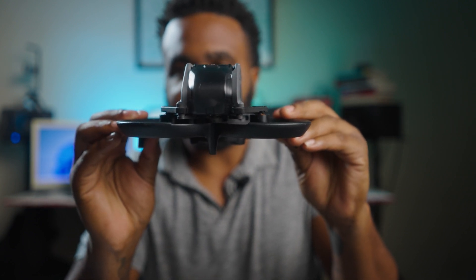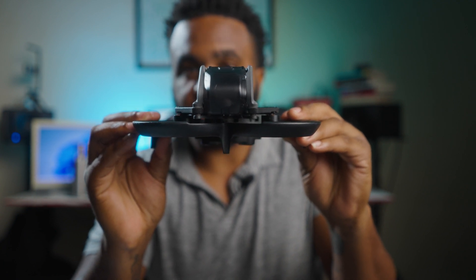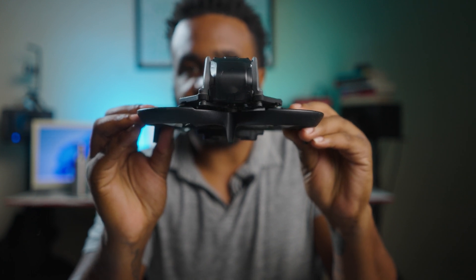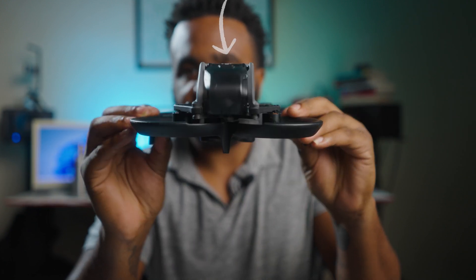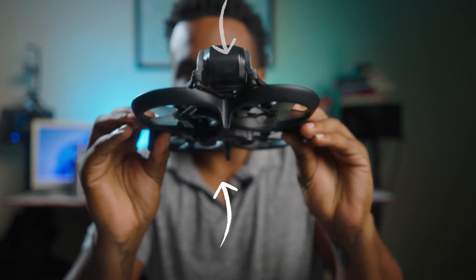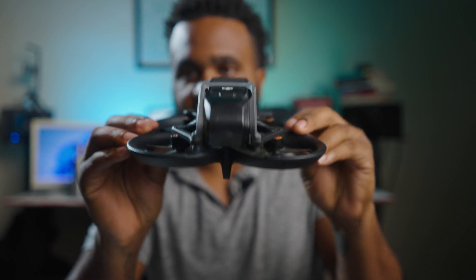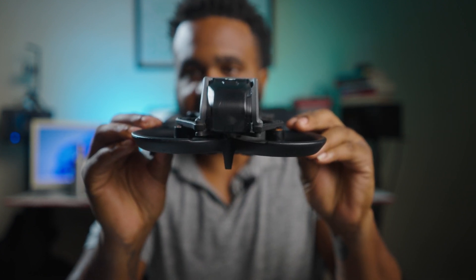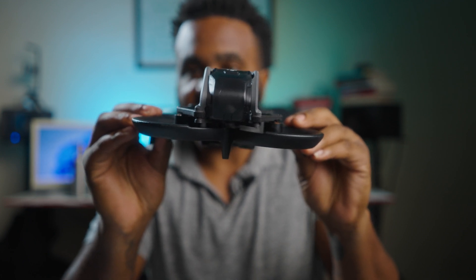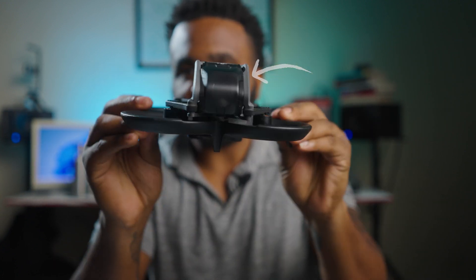The first thing I want to explain is going to be on the right stick. The right stick controls pitch and roll. Pitch is basically the aircraft leaning forward and back — when you move the right stick forward, the aircraft does this. This is called your pitch axis; it can go back or forward. Roll is when the aircraft moves side to side — it basically rolls over.